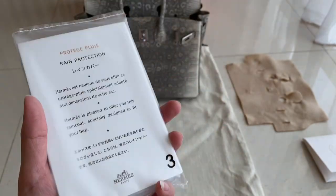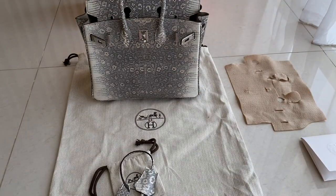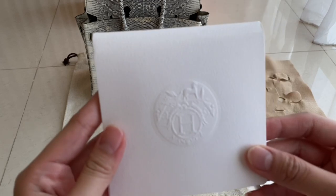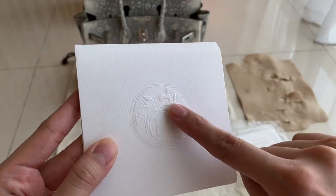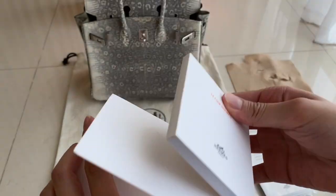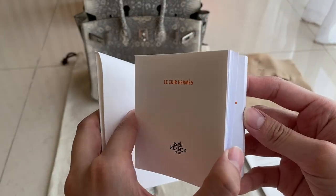These two raincoat pieces are to cover your bag from rain and other weather, like winter perhaps. It also came with a booklet, as you can see. It's embossed on the outside, and when you open it there's a booklet inside.